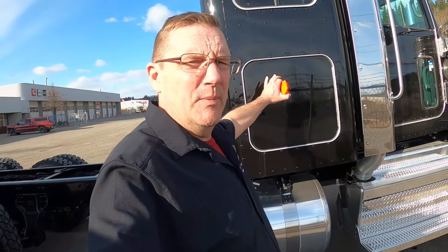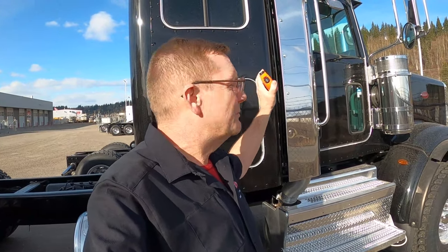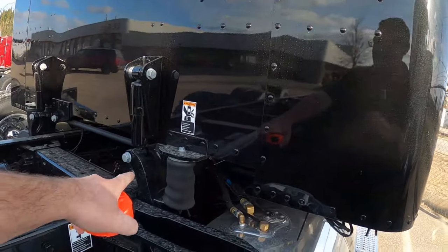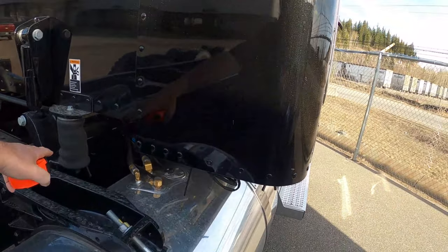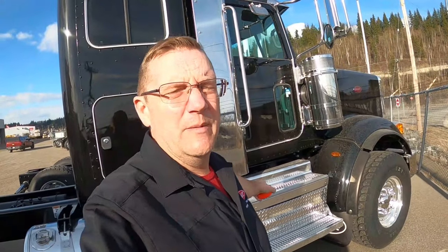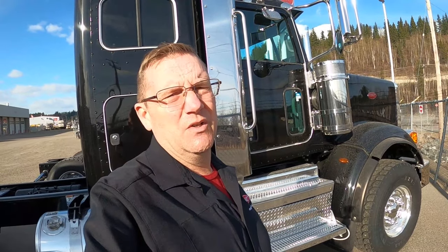All we have to do is pull the sleeper off. There's a plug kit for the back of the cab — put the plug kit in, then we just have to put an air suspension underneath the back of the cab, because right now the air suspension is on the back of the sleeper. So the sleeper comes off, stays with the sleeper, we put a crossmember underneath the back of the cab, add the cab suspension, and now you've got a day cab.